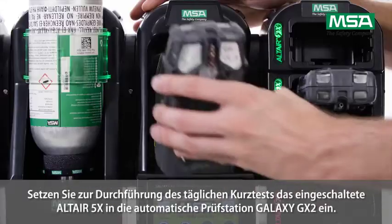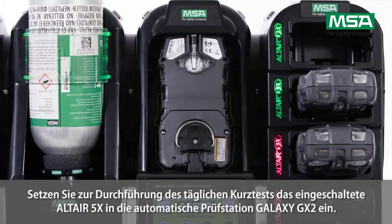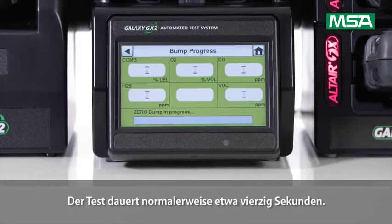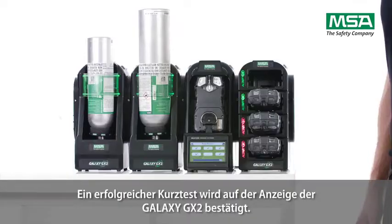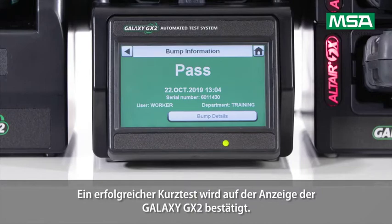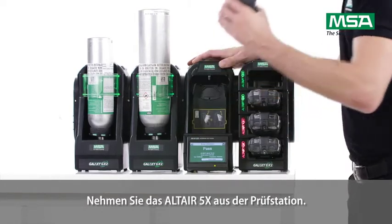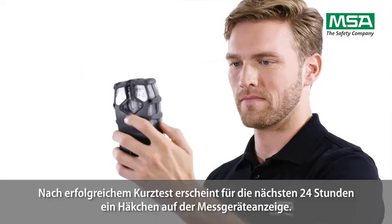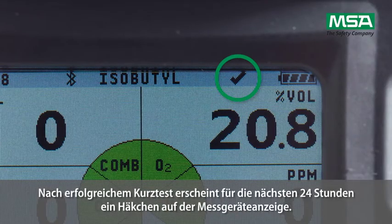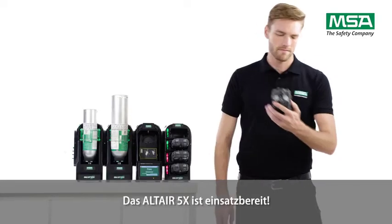Insert the switched-on Altair 5X into the Galaxy GX2 automatic test station to perform the daily bump test. Normally, it will take approximately 40 seconds. When the bump test is successful, it will be shown on the Galaxy GX2 display. Take the Altair 5X out of the test station. The instrument's display shows a check mark for the next 24 hours after successful bump testing. The Altair 5X is ready to use.